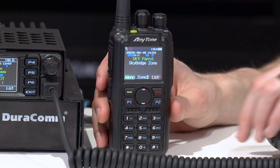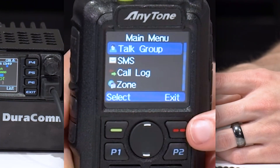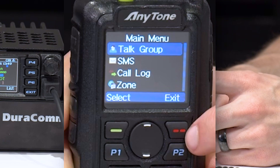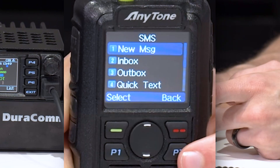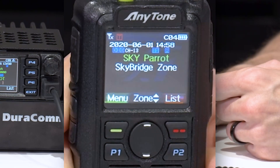Over here on the 878, very similar. You have your menu button — these are pretty much self-explanatory. Your up and down are in the center here, and that goes for your zones as well. Then you can back out on this side. On the 878, you can actually press the P2 button to back out as well — just a handy feature there.